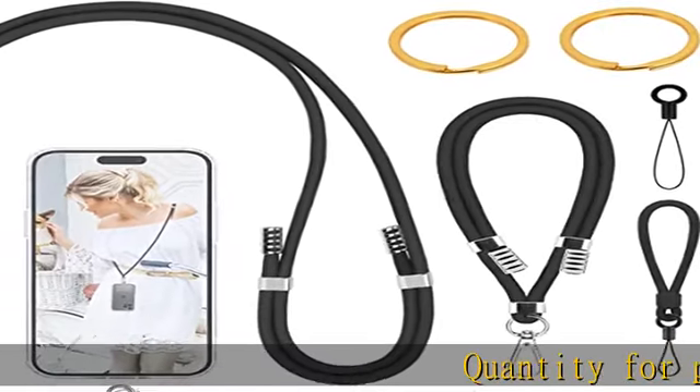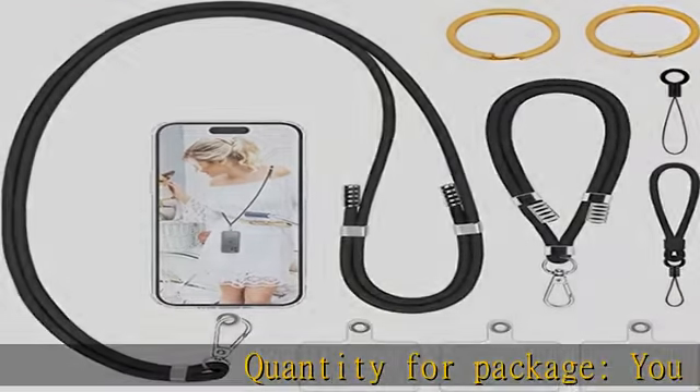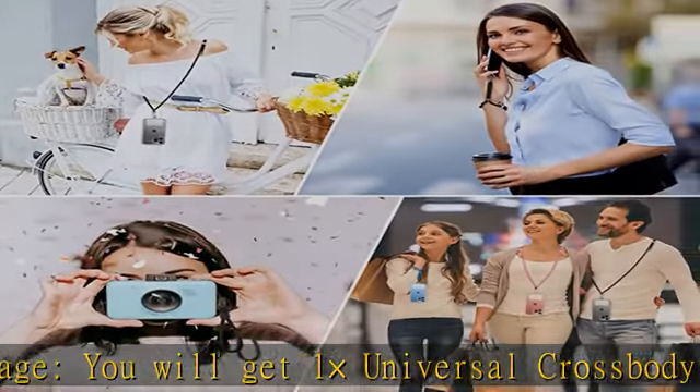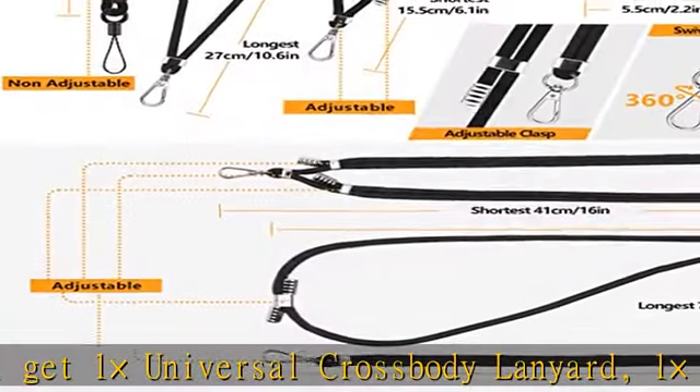Quantity for package: you will get 1x universal crossbody lanyard, 1x adjustable wrist strap, 1x finger strap, 2x key rings and 2x phone patch.